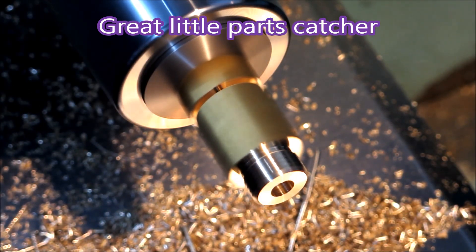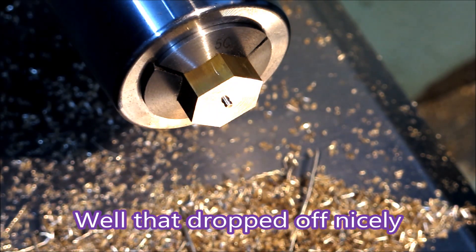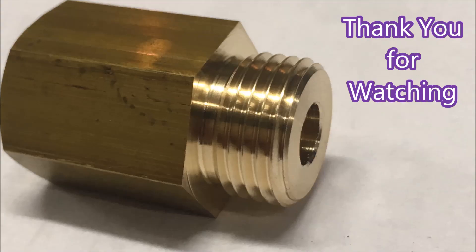You've got no idea how disappointed I was when that happened. Apparently my turret is a bit low and I've got to do some serious work to shim it up and get it to work. That's what we were left with after pulling the part off, and that's what it looked like after putting it in the manual lathe and facing it off a bit. There you go — that's the finished part, deburred in the centre hole by hand. Finished. Thank you for watching.